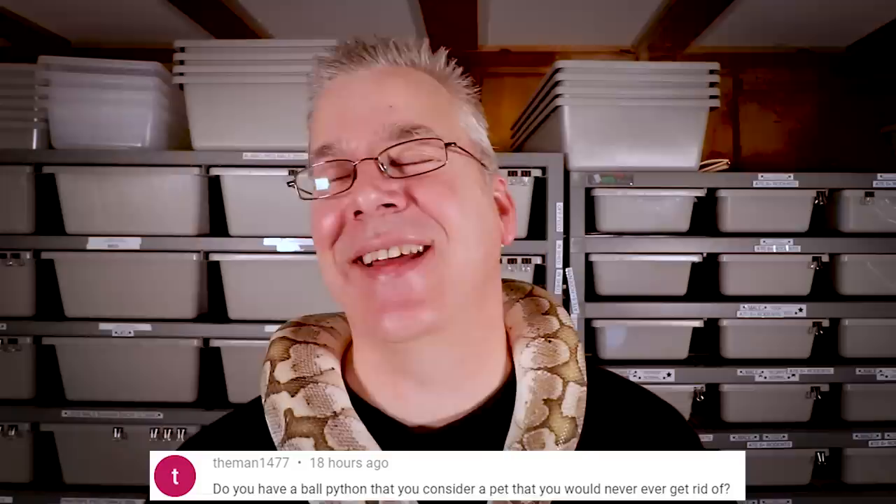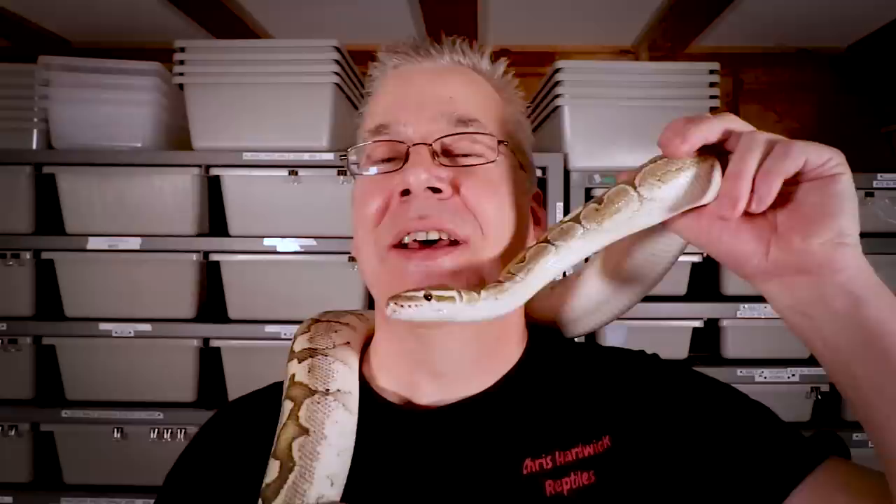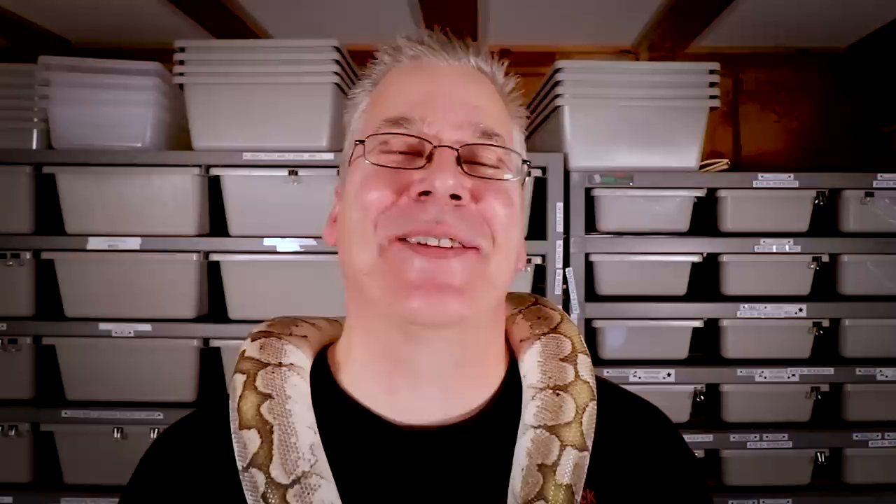It's time for the question of the day. Man1477 asks: do you have a ball python you consider a pet that you would never get rid of? Pretty much out of all my ball pythons there's only one I consider part of the family — the ball python around my neck. This is Bobby, my bamboo ball python, the first bamboo I ever bought. I bred him through my collection several times and produced a lot of bamboo babies. Now he's pretty much replaced himself, I took him out of the breeding program, and he just hangs out with me in my reptile room every day.